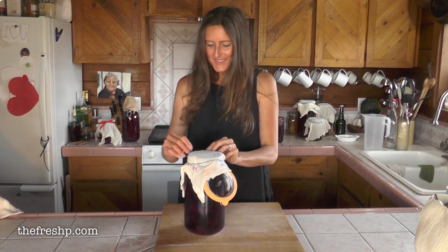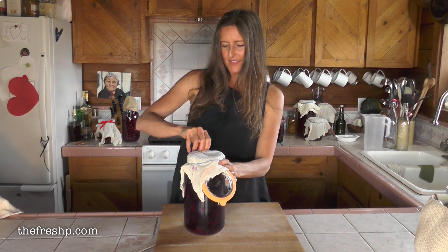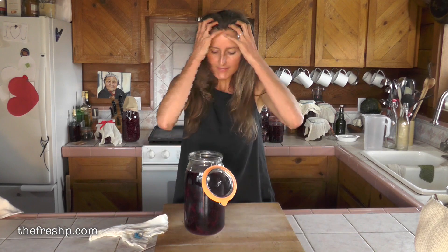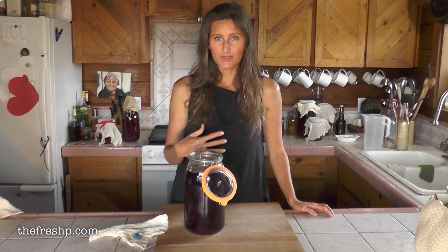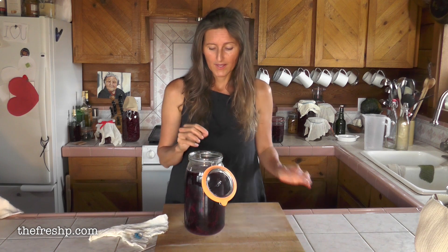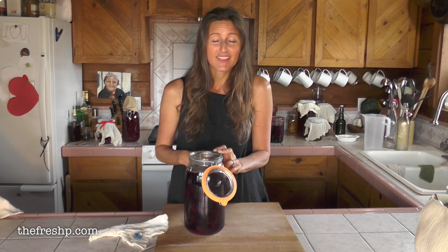Today is bottling day for our kvass. This kvass has been on my counter for 12 days and I tasted it yesterday and it's perfect. It's ready to bottle. The flavor is very earthy, very beet-like. If you can imagine, it's a beet version of sauerkraut — it's salty, delicious, probiotic, really good for you, and not a sweet drink. It's a very savory drink and I love it.